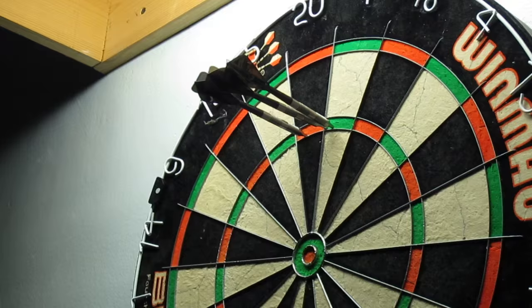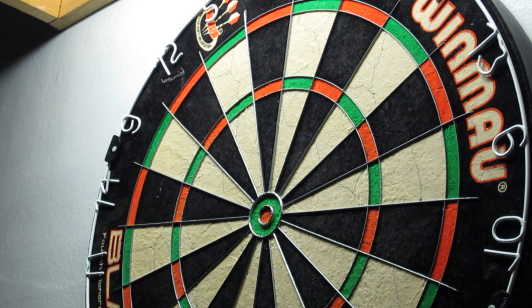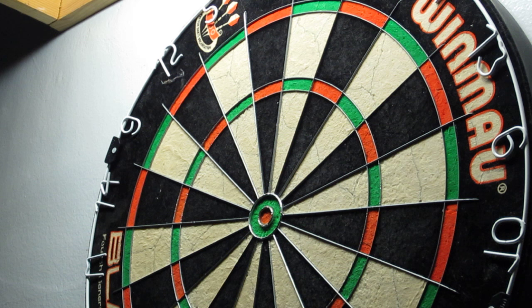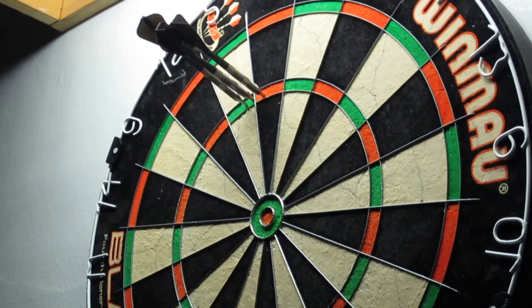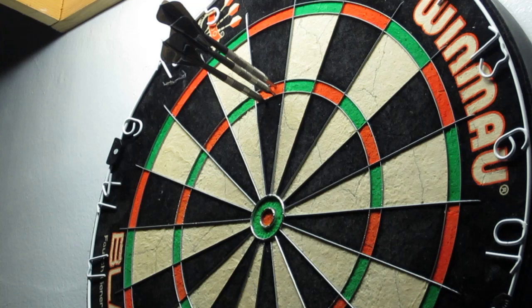Let's have a couple throws. Should I edit that 22-0? 90. 140.